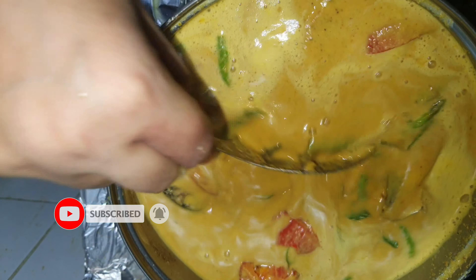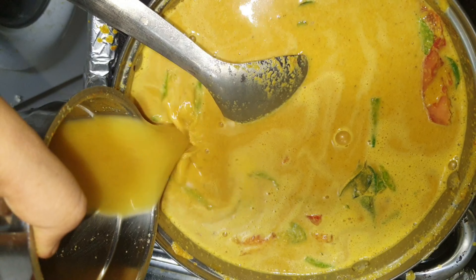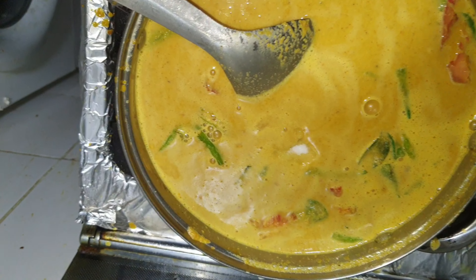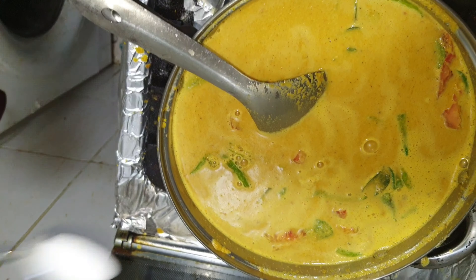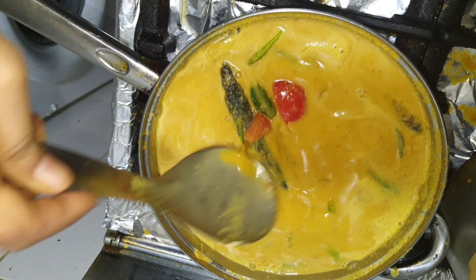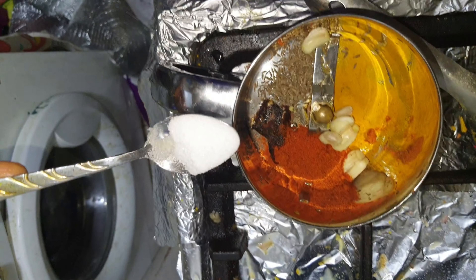You can mix it in a cup of salt. We will grind it all together. Now we are ready. We will make a kappakula masala.